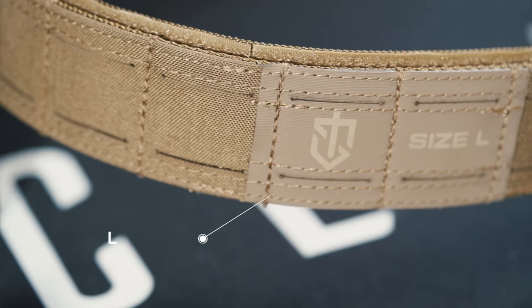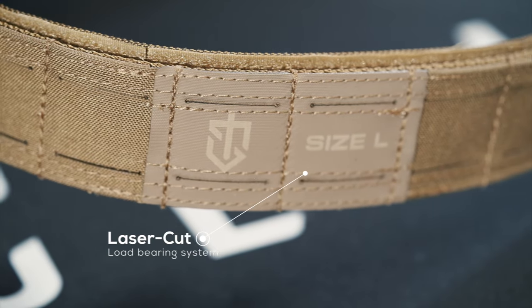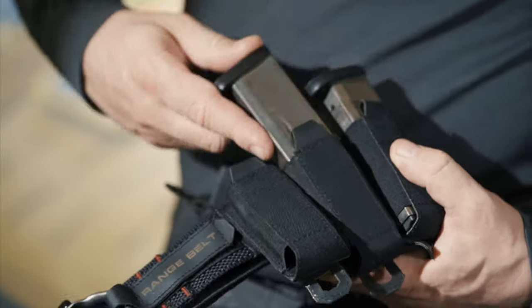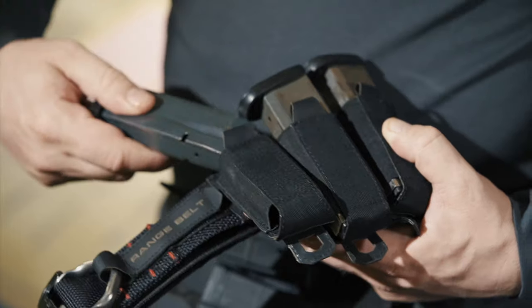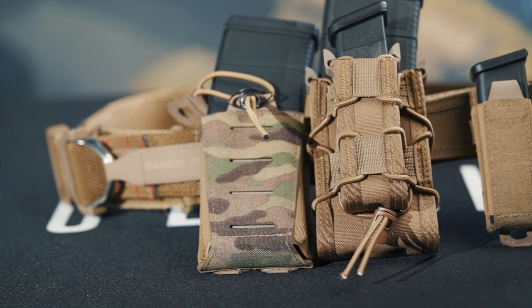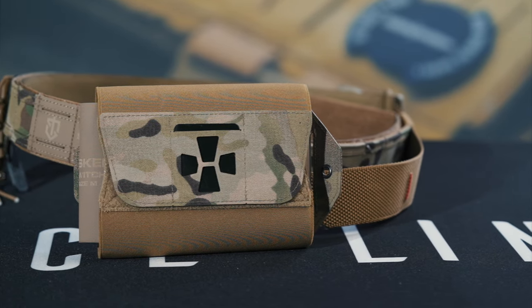The range belt uses a laser cut webbing design, which also enables you to attach items through the belt itself. Acelink offers a variety of pouches, including proprietary pouches for the range belt. You can also use just about any pouches you already have, whether they be MOLLE pouches or belt-designed pouches that mount onto belts.